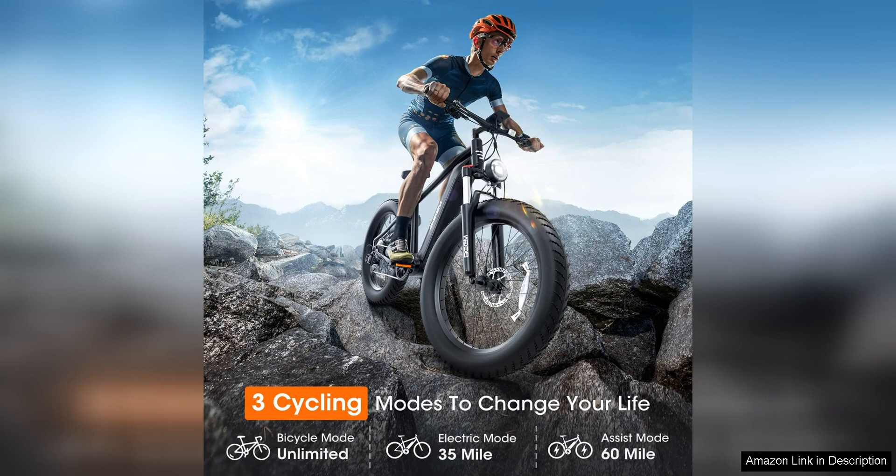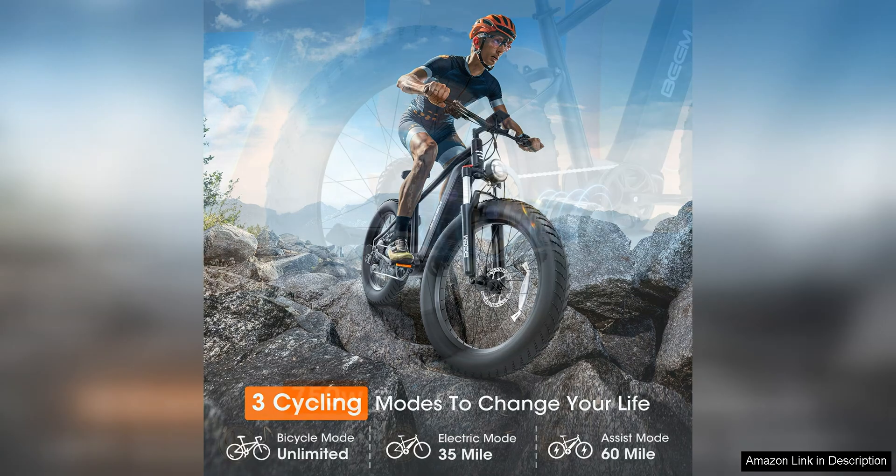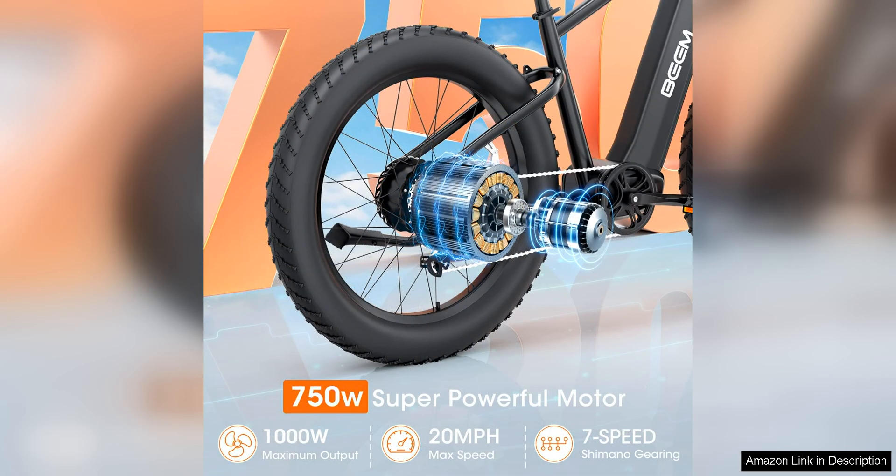One of the standout features of this e-bike is its powerful motor, which delivers smooth acceleration and consistent performance, making uphill climbs a breeze. The bike's long-lasting lithium battery ensures extended range, allowing riders to enjoy longer rides without having to worry about running out of power. Additionally, the bike's pedal assist mode provides an extra boost when needed, making it easy to conquer challenging routes.